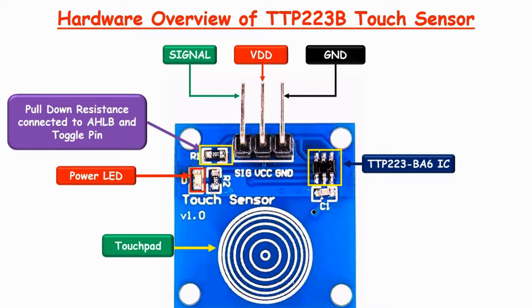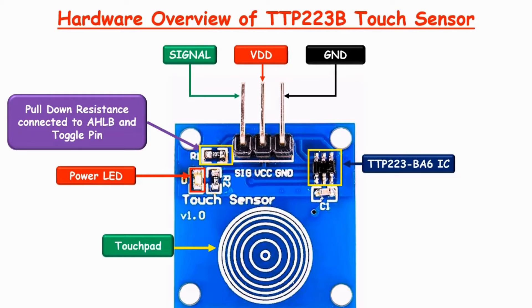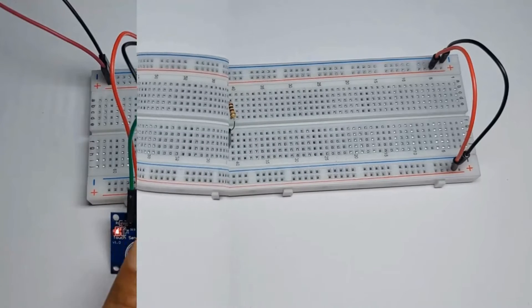The touch sensor consists of a TTP223BA6 IC, which senses the change in capacitance when touch is detected at the concentric circles present on the sensor. The output pin of the IC changes state, which is connected to the signal pin of the sensor. As soon as power is connected at the VCC pin and ground is connected at the GND pin, the red power LED turns on.